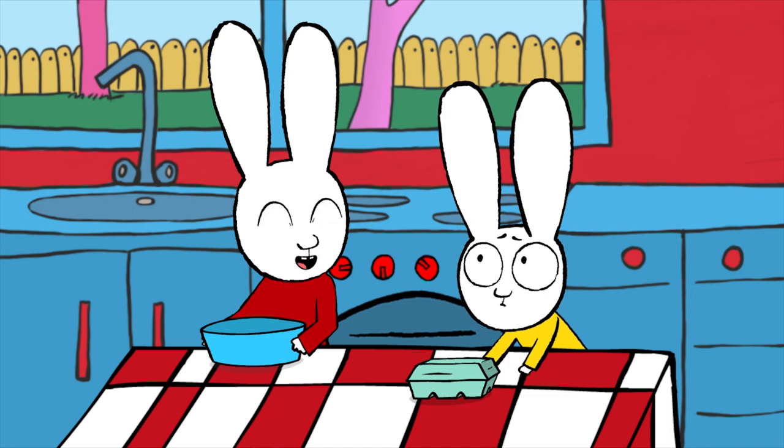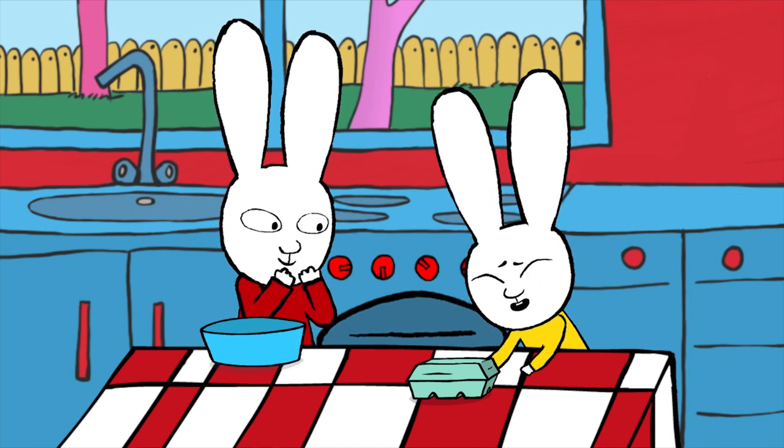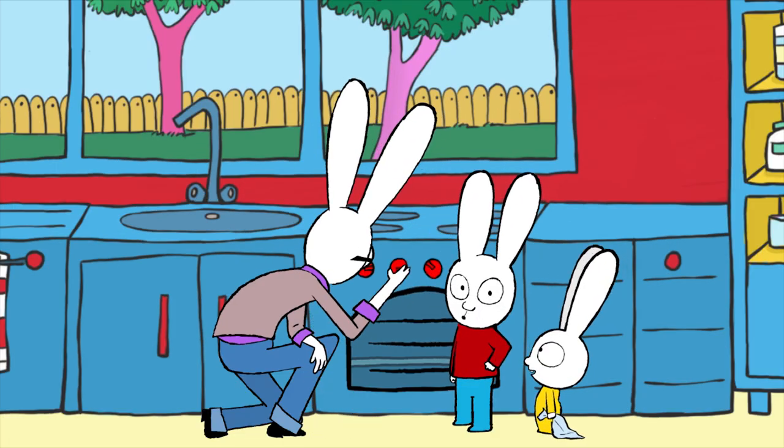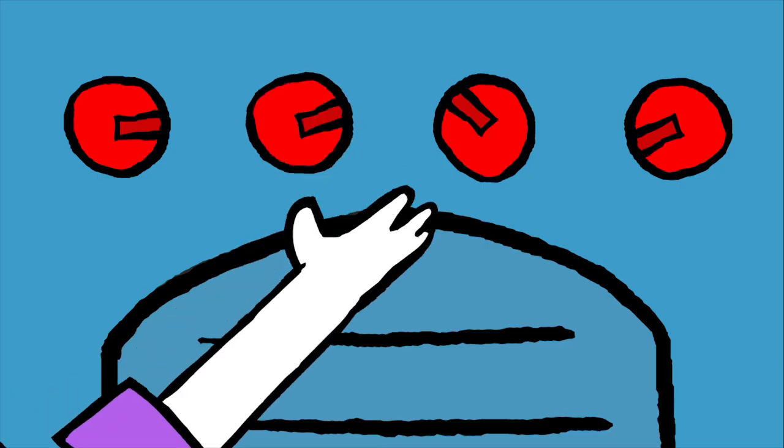Hey Gaspard, careful with those eggs — you're supposed to crack them in the salad bowl. And remember, when you start, you'll have to ask an adult to preheat the oven to 180 degrees.